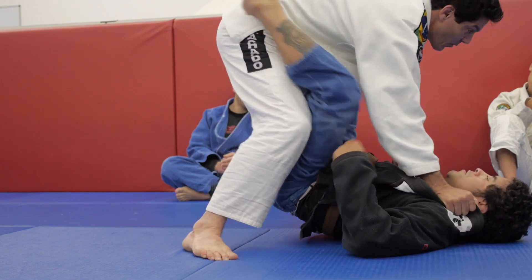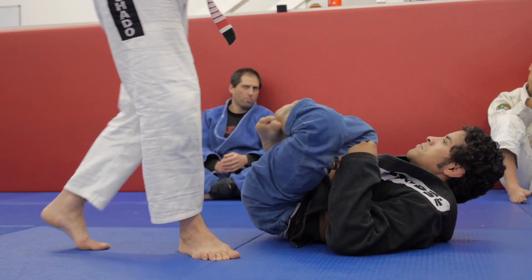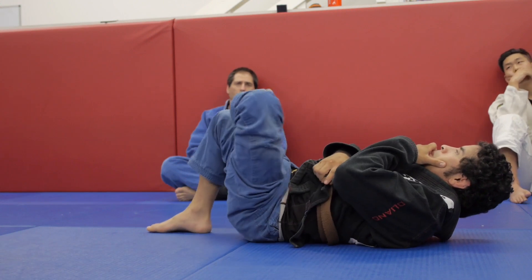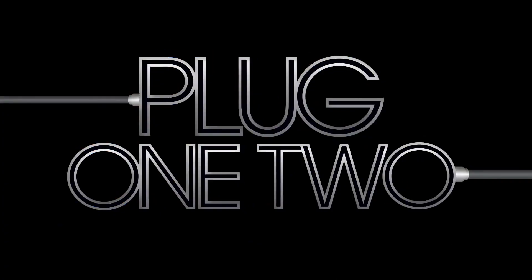I cannot let go of the hip and go right here. The hip — I have to keep the distance. Because if you cannot get the hip close to my chest, there's no triangle on bar against you.